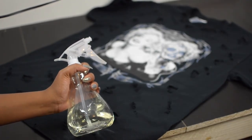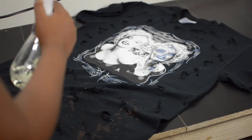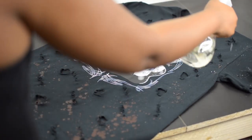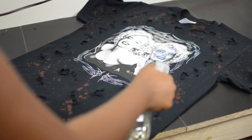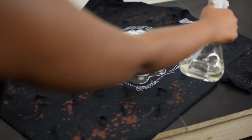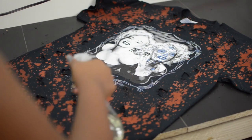Next I take some bleach in a spray bottle and go crazy, but not too crazy. Then I flip the shirt to the back and spray some more. I just wanted the back to be a little bit lighter and not too much, so I focused mainly on the front. Some of the bleach from the front actually got on the back, which was perfect and worked out.